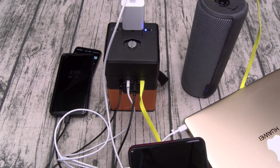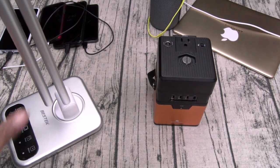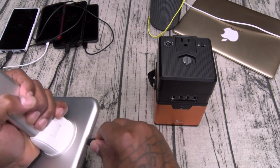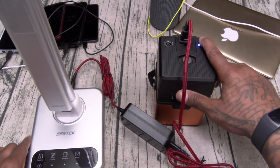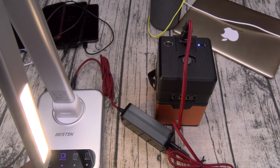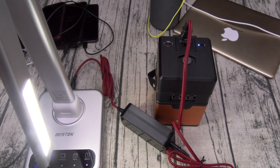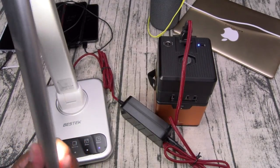Now I'm going to unplug all of this stuff and let's try something a little bit bigger. Now let's try this big heavy-duty desktop lamp. Grab the plug, plug one end into the lamp, other end into the charger, turn it on — and we'll see if we get any lights. There it goes — lights up! So now when you're on the beach or out in the park at night and you want a little more light, now you got a light.